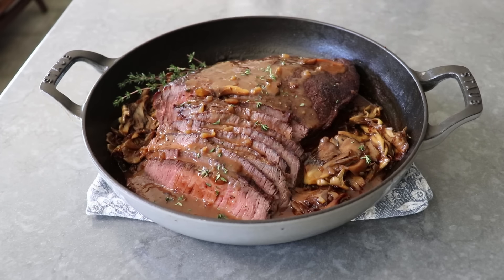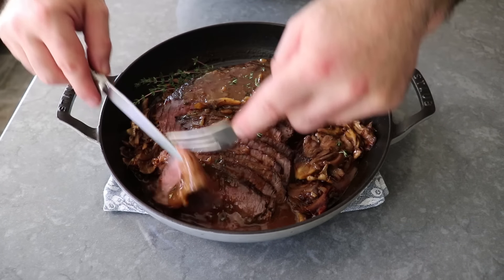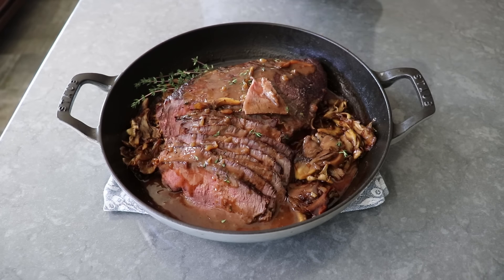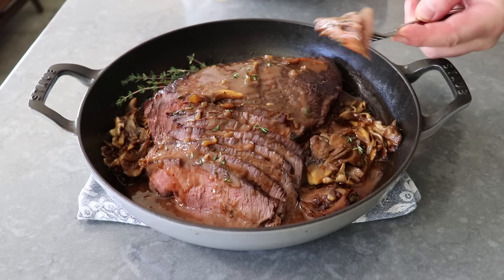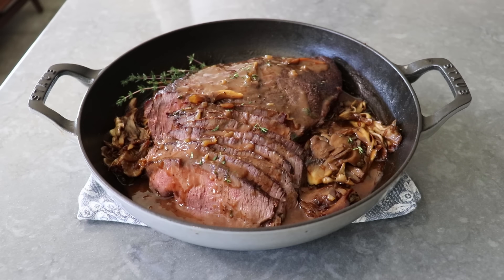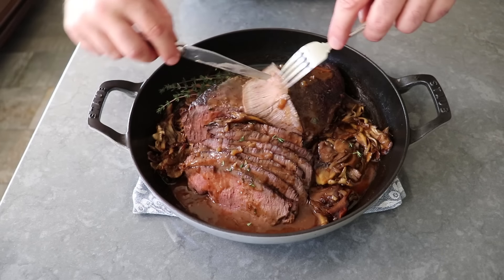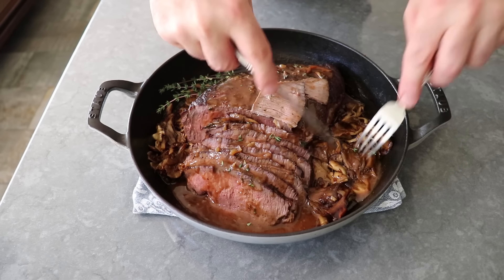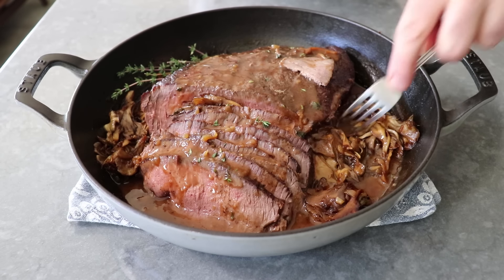And that's it — what I'm calling roast beef and pan gravy for beginners was ready to enjoy. Even though, like a beginner, I accidentally cooked this to medium-well instead of medium, it was still very tender, succulent, and very delicious. Besides sharing what I think is a fantastic technique for roasting beef and making a pan gravy, this was also a very interesting experiment for me, because I never would have intentionally cooked this meat to medium-well. To be able to test and taste it cooked to this doneness was sort of a new experience for me, and I have to admit, I was pretty impressed. I found a slice that was close to well done, and it was not dry or tough.